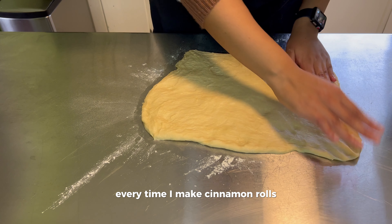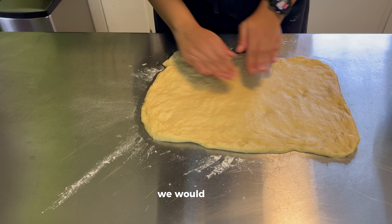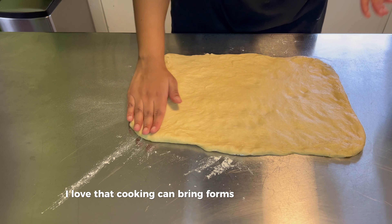Every time I make cinnamon rolls, it actually reminds me of my time in college. Me and my best friend were culinary arts majors, so oftentimes when we were in our apartment, we would make random culinary treats, and cinnamon rolls was one of them. We would just have so much fun having our themed food nights. Every time I make these rolls, it just brings me back to that time — that was probably seven or eight years ago, and we're still best friends to this day. I love that cooking can bring forms of nostalgia to you.